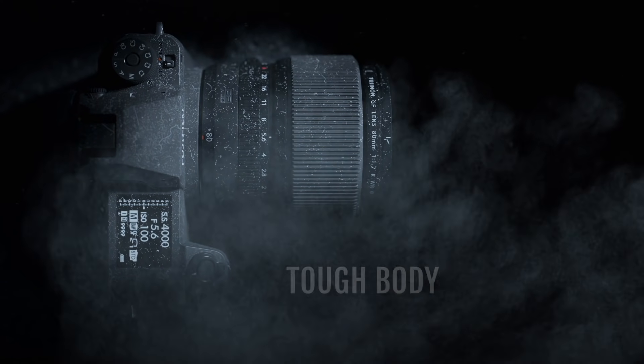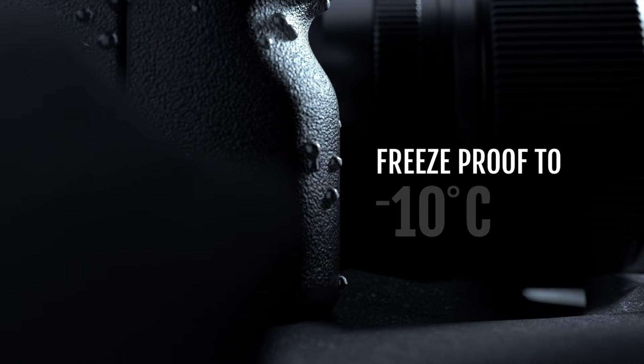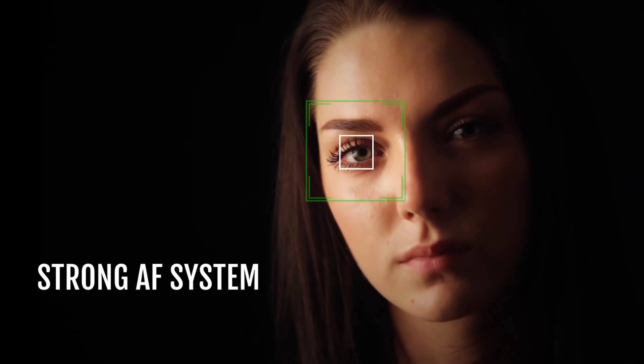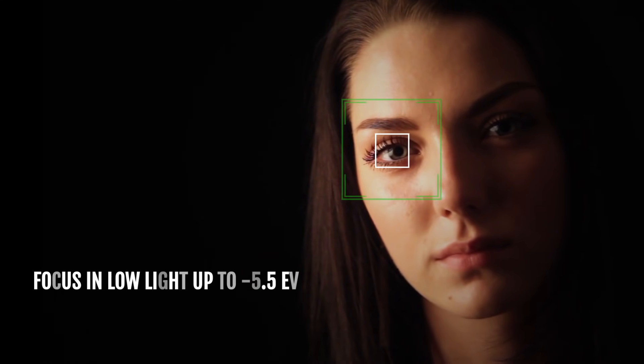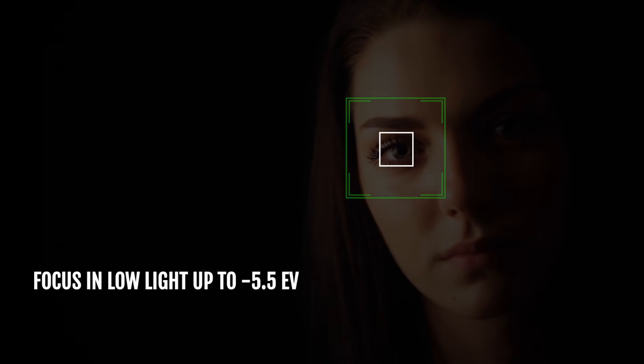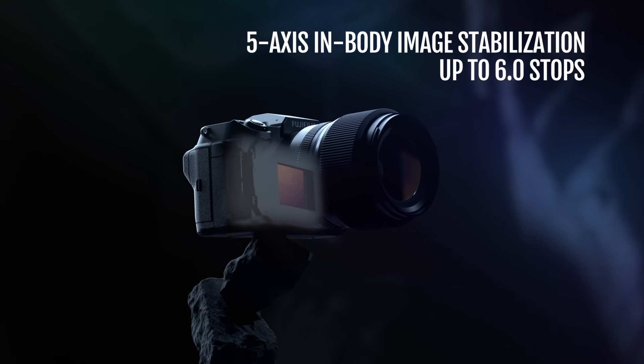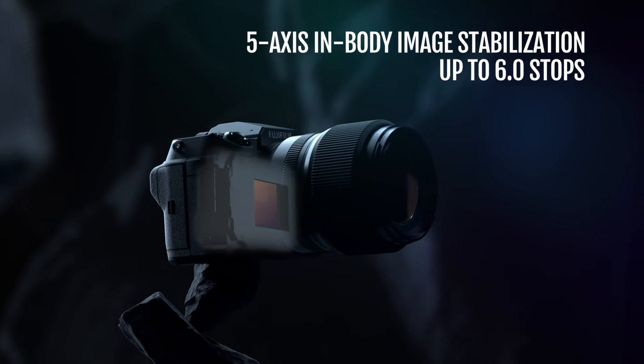Whatever the type of photography, rest assured you won't miss a moment. With a weather and dust resistant body, the GFX100S redefines what is possible in terms of autofocus speed and accuracy for medium-format cameras. Have the confidence to work handheld with a 5-axis image stabilization system.